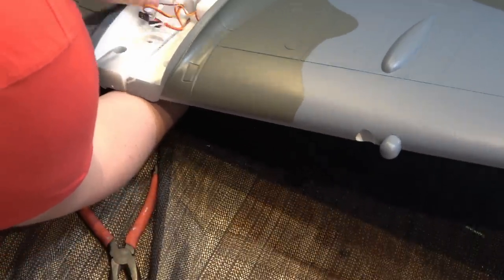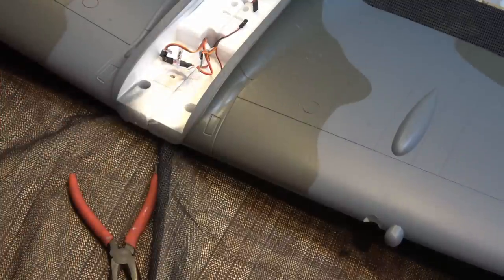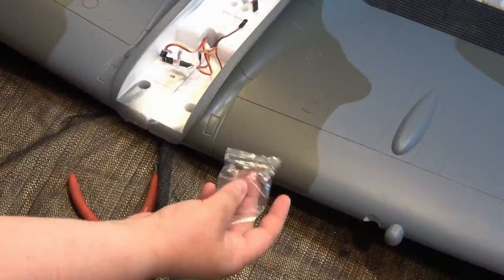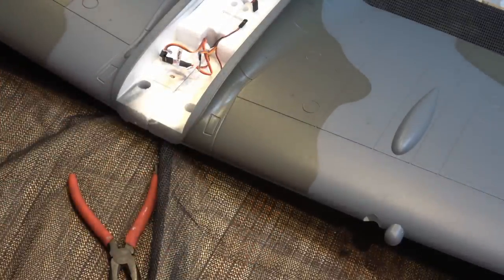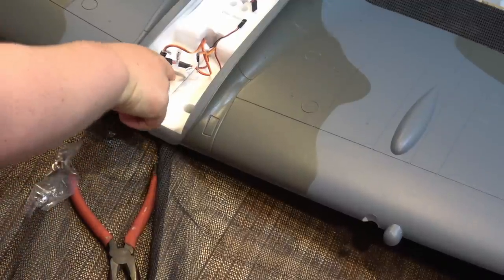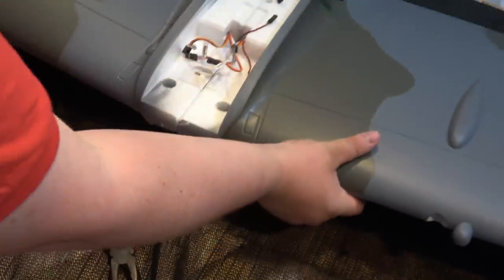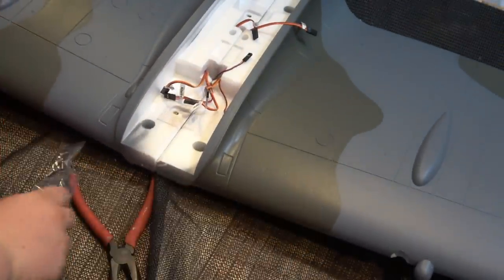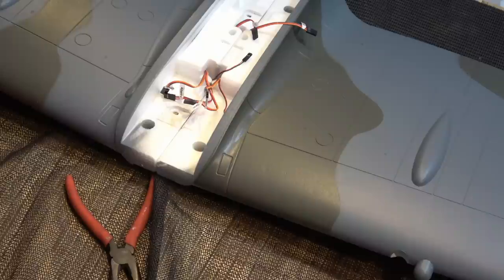Push the locating lugs in the back — double check your wires and make sure they're all pushed in right at the back as well. Once you've done all of that, use your bag of screws to hold the wings on — one in the front lug and one in the back lug — and just screw them in.